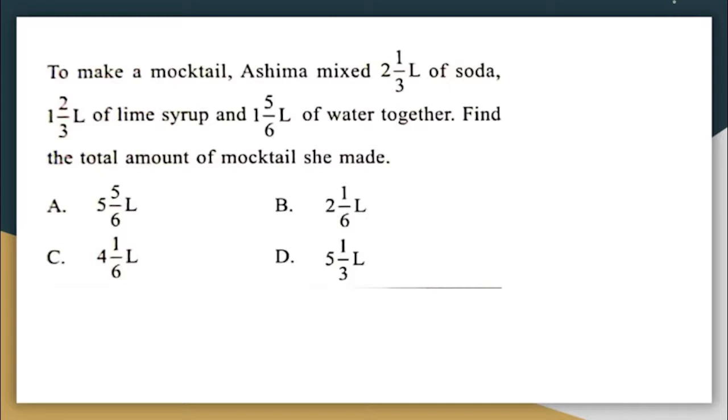To make a mocktail, Ashima mixed 2⅓ liters of soda, 1⅔ liters of lime syrup, and 1⅚ liters of water together. Find the total amount of mocktail she made. She is mixing 2⅓ liters of soda plus 1⅔ liters of lime syrup plus 1⅚ liters of water together.